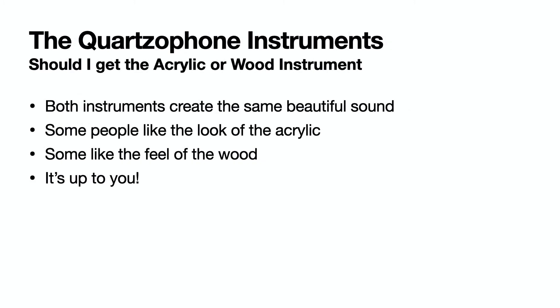The other question I get most often is which one to order. Both instruments create the same beautiful sound. Some people like the acrylic, others like the feel of wood. It's a personal decision and up to you.